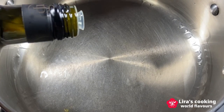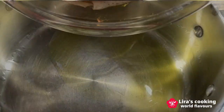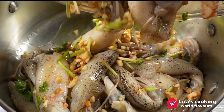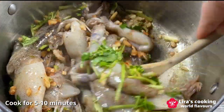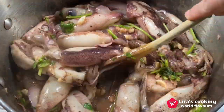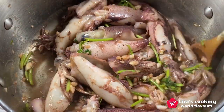Now heat up some olive oil in a cooking pan over medium-high heat. Then add the squid mixture. Cook for about 5 to 10 minutes. It is normal that the squid releases some liquid while cooking — just let it evaporate. And remember, don't overcook the squid. We want it tender, not rubbery.